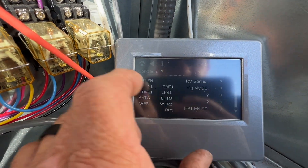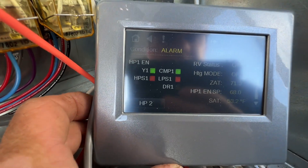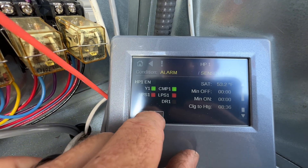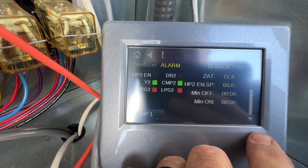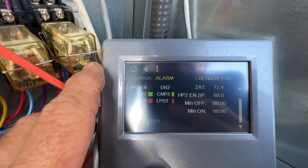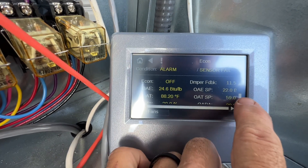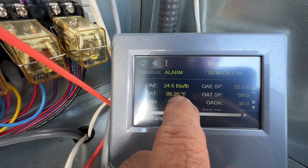Heat pump one — our compressor one is on. Air temp is 53.2. Let's check heat pump two. Economizer: cost damper feedback is 11.5. Outside air temp is 88.